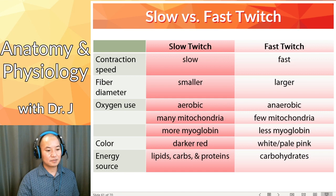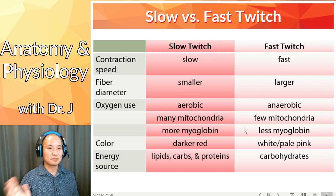Slow twitch fibers use more oxygen, more mitochondria, and more myoglobin. Myoglobin is one of the proteins your muscle cells use to hold on to oxygen. Mitochondria are the powerhouse of the cell, and they also consume a lot of oxygen. Mitochondria are important for a process called aerobic respiration.